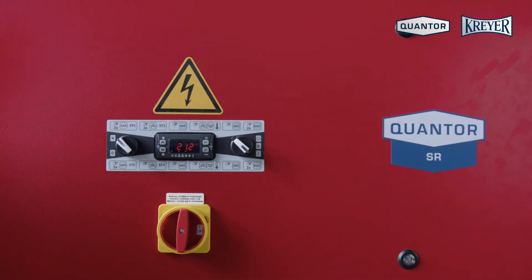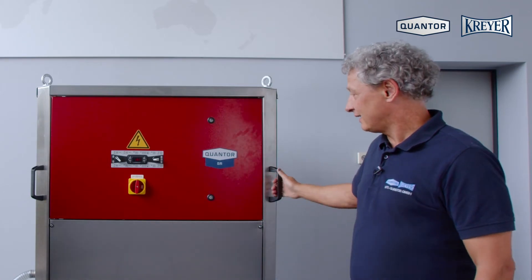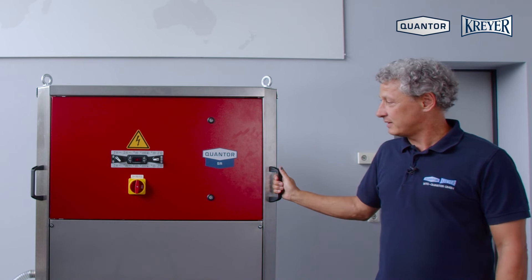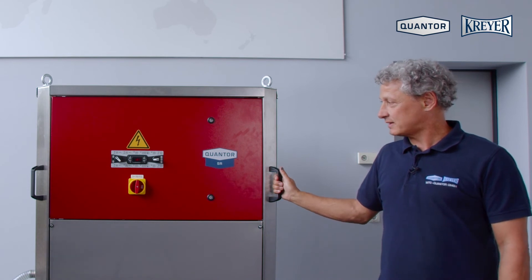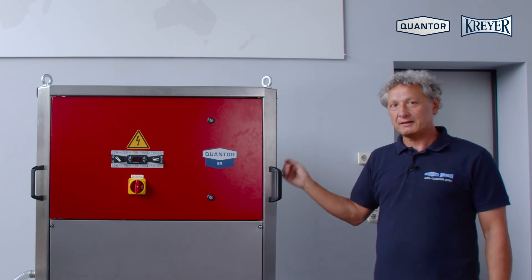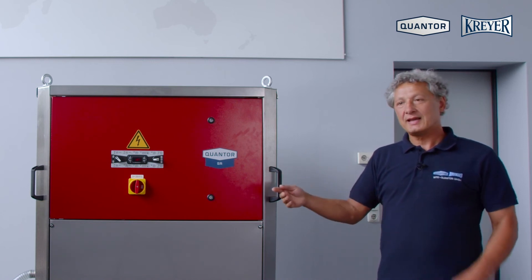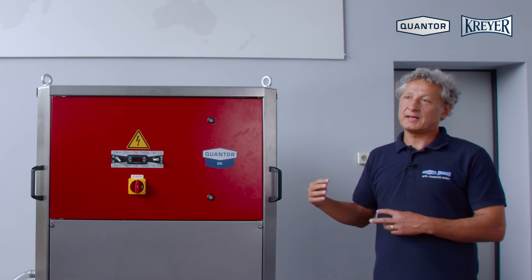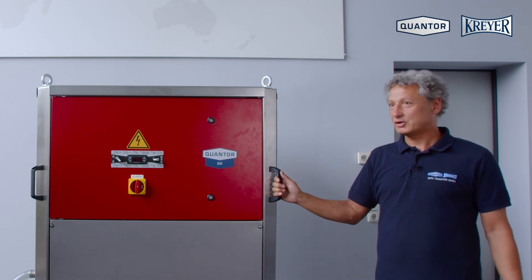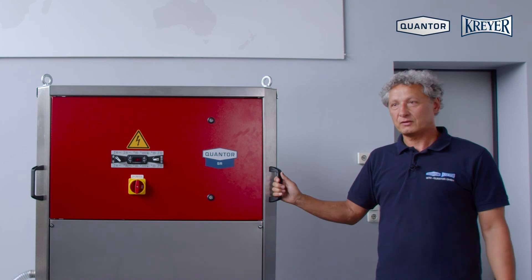After three minutes the compressor turns on and you will hear the compressor running. When the compressor is running, it runs as long as the set point is reached and then it stops. The pump continues to run for three further minutes and then always stops for half an hour. After this time the pump starts again to check the tank temperature and the controller decides according to the temperature if we need again cooling or heating, or if we can have another half-hour break. That's the automatic operation function for the control of our medium temperature.